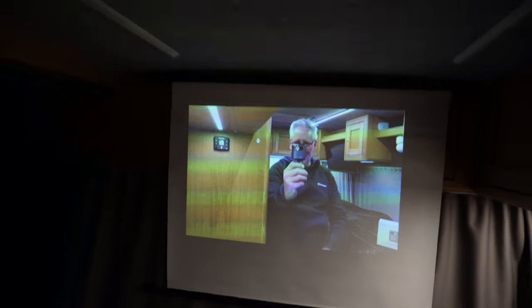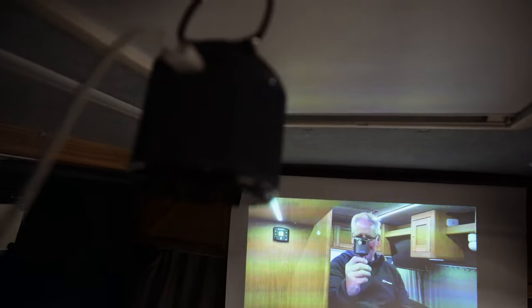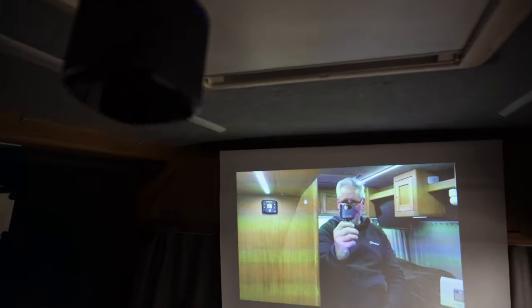You can connect through Bluetooth, through Wi-Fi for internet, or you can put a lead in and plug it directly to your phone if you don't have signal but have downloaded content on your phone, or connect to your laptop. There's also an HDMI lead that plugs into the side.